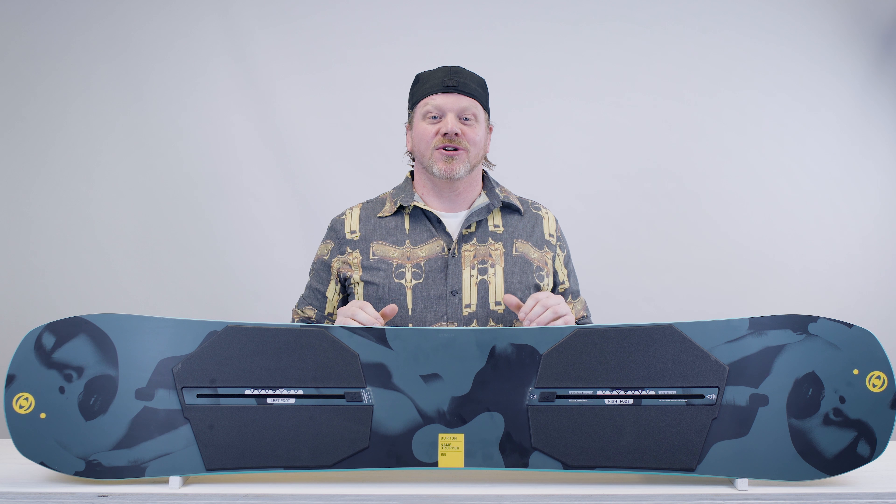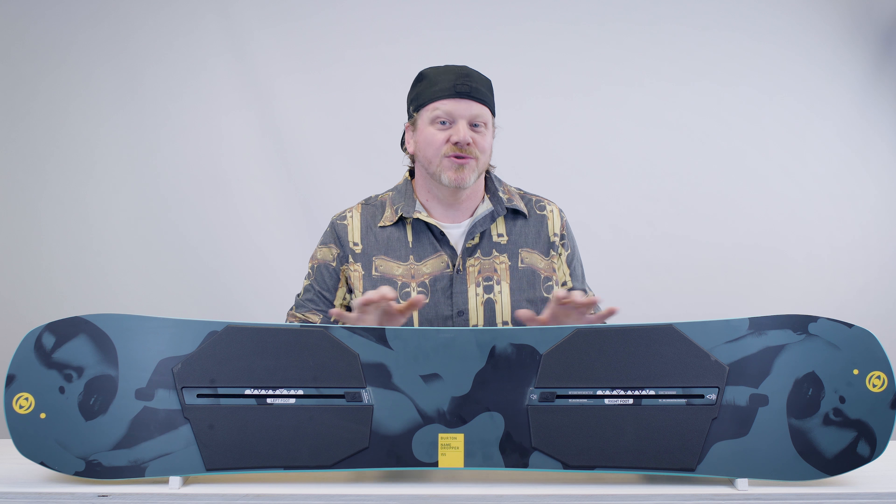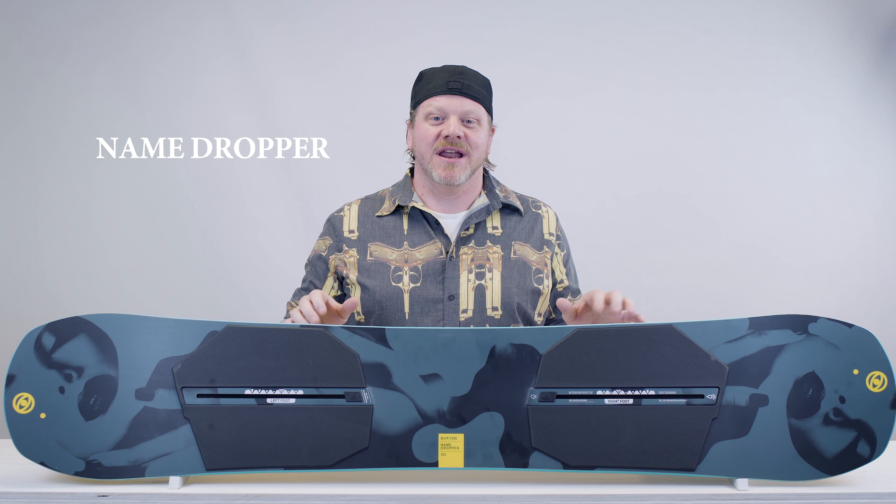G'day guys, Fletch here from snowboard.com. Today we're going through a tech rundown on the brand new 2018 Burton Name Dropper.